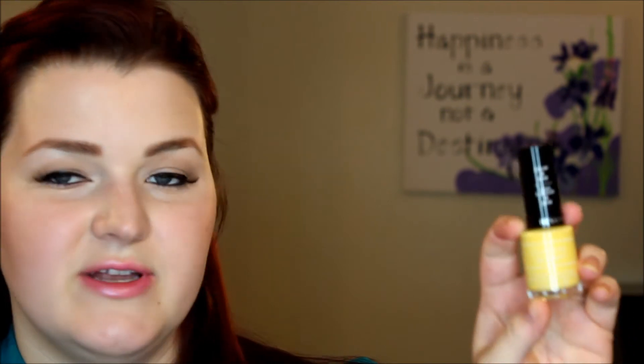The next one I picked up — I wanted to make sure to give their yellow cream a try to see how opaque it is. This one was really nice in two coats; I did get it to be even and level. It is called Casino Lights — just a nice sunny yellow cream.